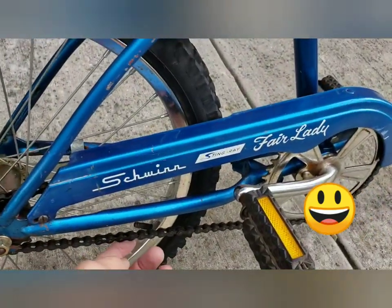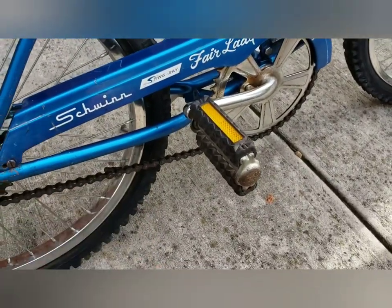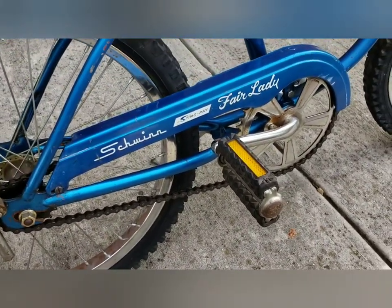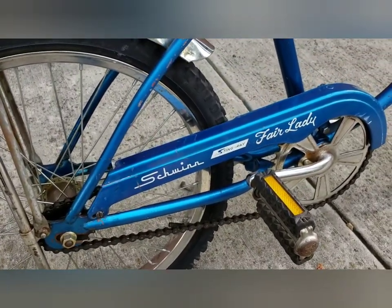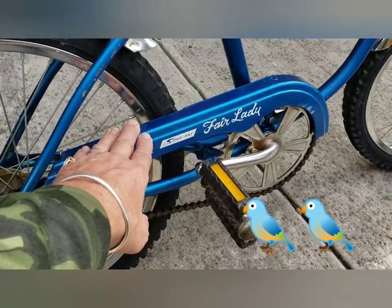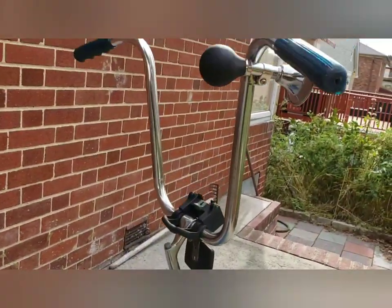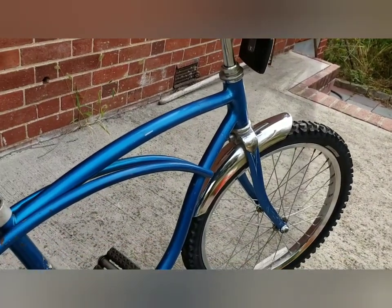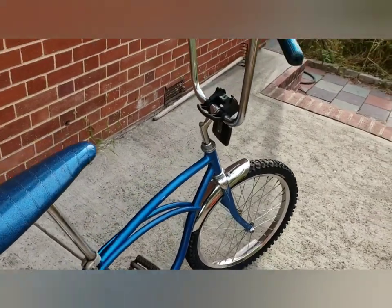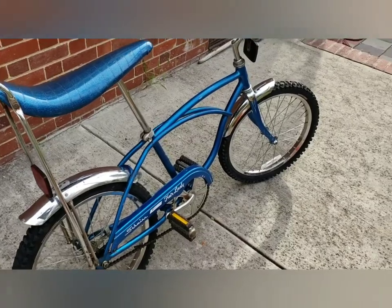I had to change the chain — the original chain couldn't handle me and I popped it right open. So I've got a new chain and new chain guard. I polished it up and put on shorter handlebars since the longer ones didn't work. So I changed the handlebars, the chain guard, and the chain, and cleaned it up.